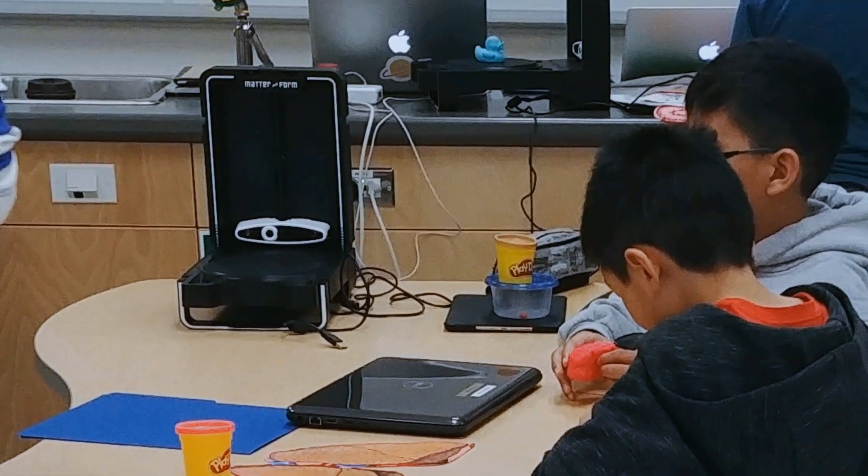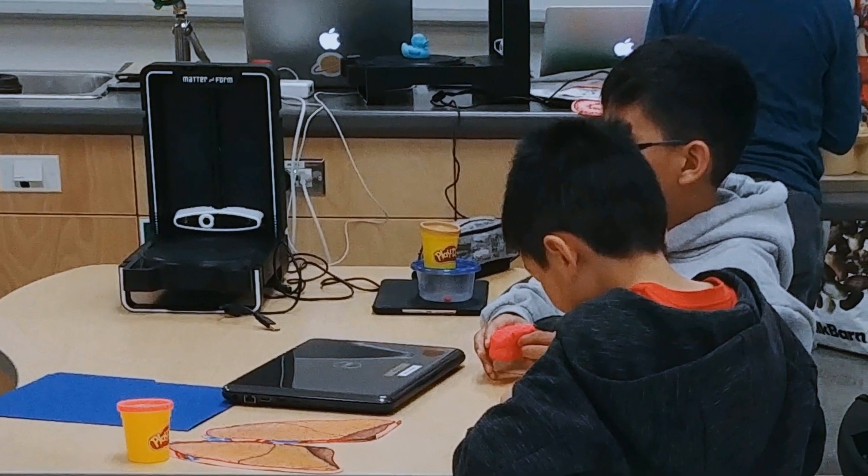You're always going to get that group of kids sticking around after school because they want to do more. Eventually they'll be teaching me. I've always been interested in engineering and putting things together and making cool objects, and I could definitely see myself making things on my own time — maybe even as a future career. I think you should get a Matter&Form scanner.